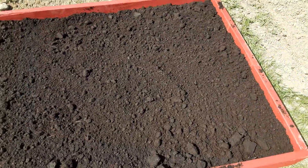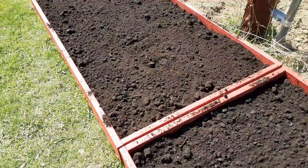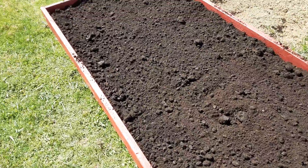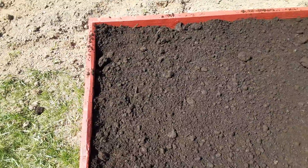Here's the finished product of the two raised strawberry beds. They're 4x8s. You don't want to make them any wider than four feet because you want to be able to reach in.